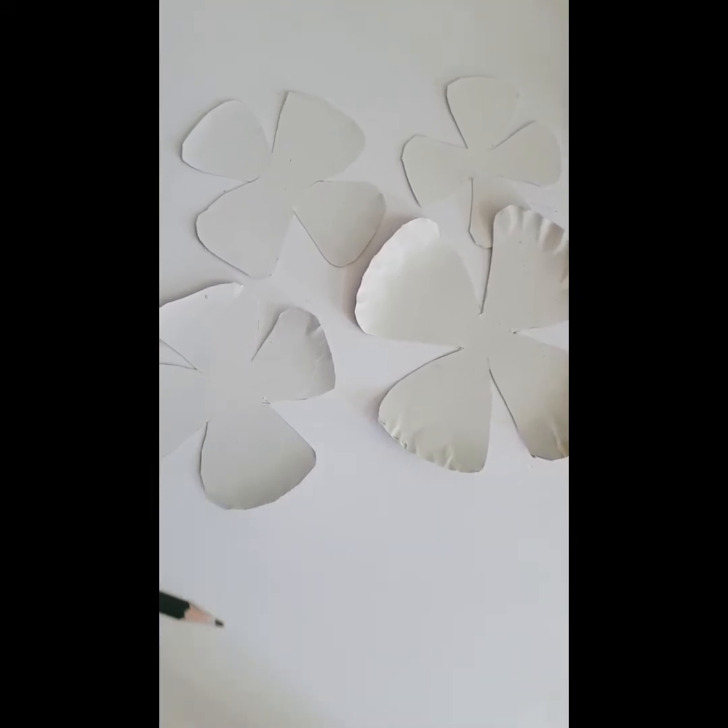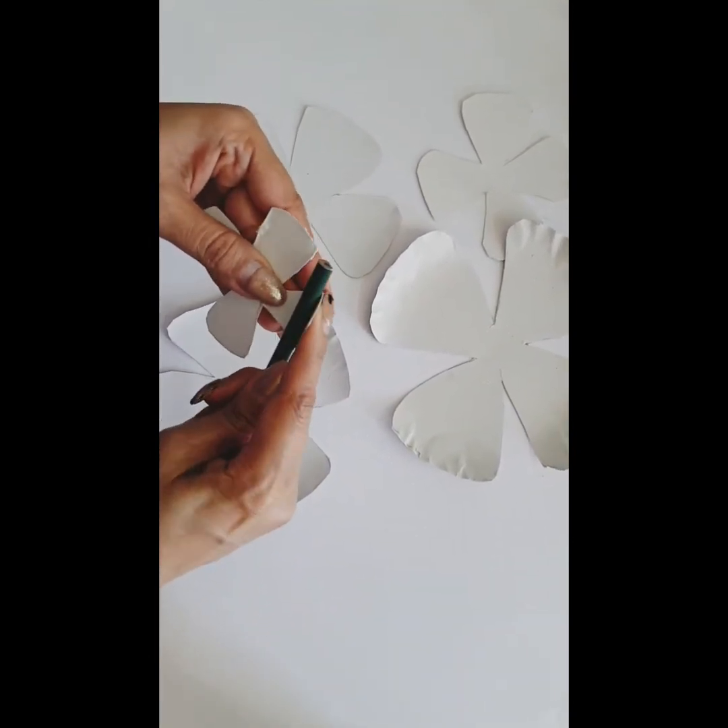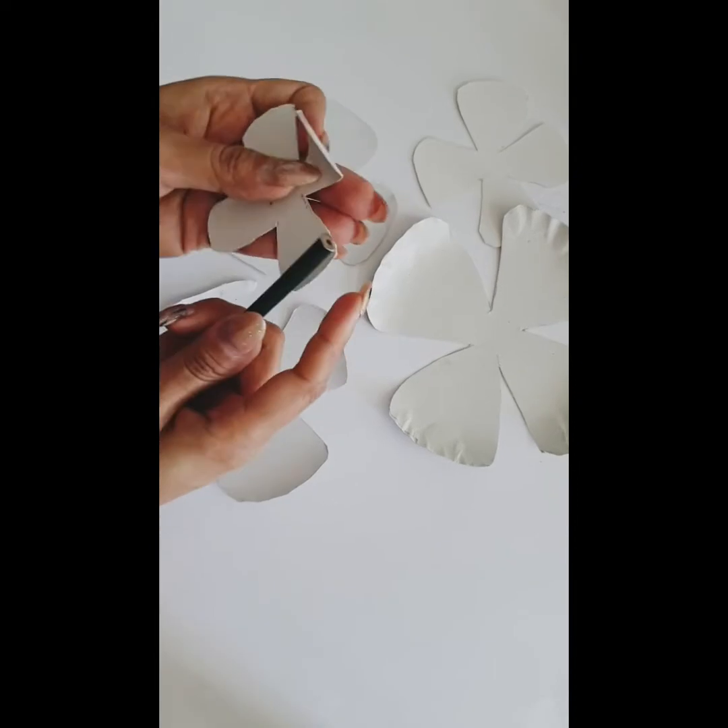What I am going to do is use a pencil, keep it here, and turn them inside to curl the petals.